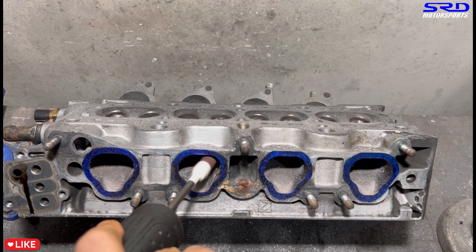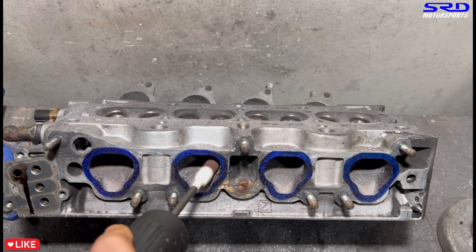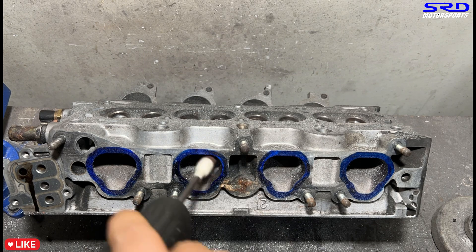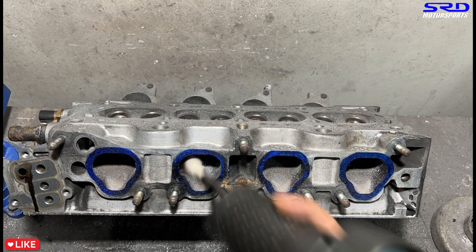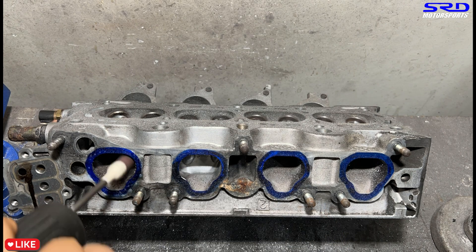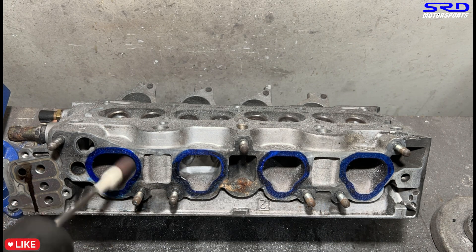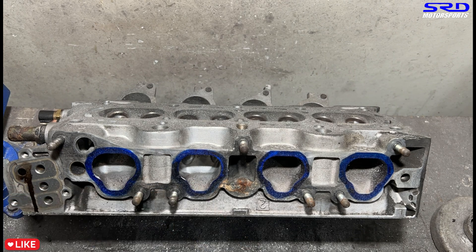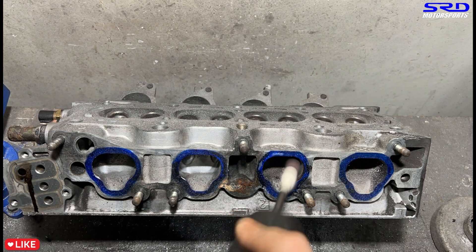Now let's continue — here we are with 80 grit on the intake. We continue getting the shape good and we'll time-lapse this. We spray some lube every once in a while just to make sure the finish is really good. With proper lube you don't get confused by bumps and ridges — it just tells you where it needs more work.